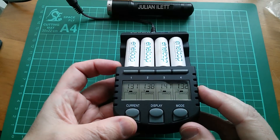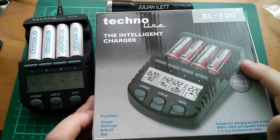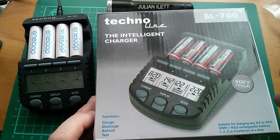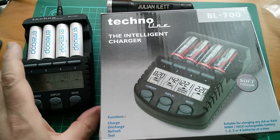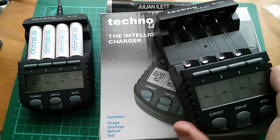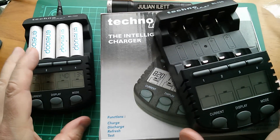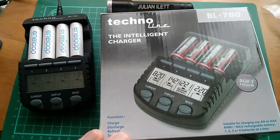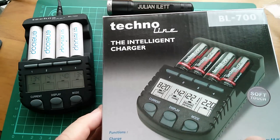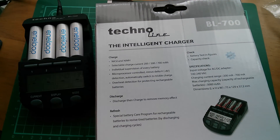I'll just leave that to charge. I'm not entirely sure who sent this - there's no paperwork in the package. I'm not sure whether it's Technoline themselves or Battery Logic, which is where I bought the other two. There's another one down by the side of the desk, not actually charging at the moment but it does have some Eneloops in it. Thanks very much to whoever sent this. Just interesting to note that this has now gone 12 volts.